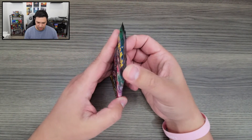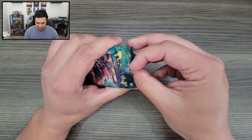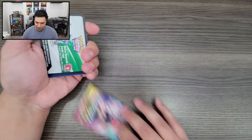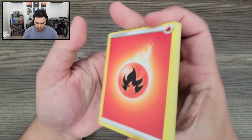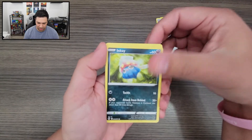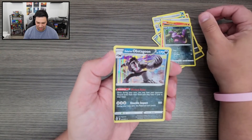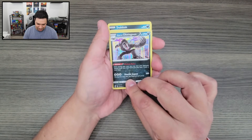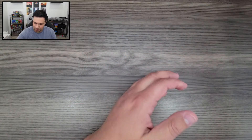Let's go ahead and jump right into it. First booster pack from my first Champions Path ETB. Code card, then four to the front. We got our Fire Energy, Absol, Grapeball, Rotom Phone, Inkay, Zigzagoon, Trubbish, Full Heal, Sizzlepede, Ekans, and we got a Galarian Obstagoon Holo. That's actually a pretty cool and scary looking Obstagoon right there — he looks upset.